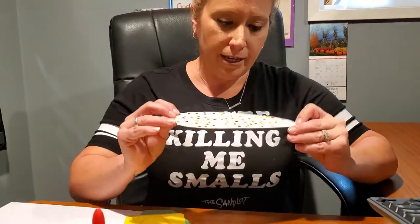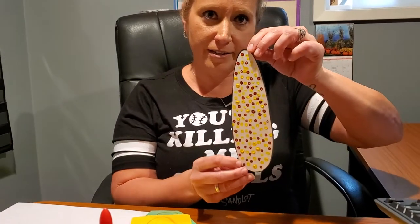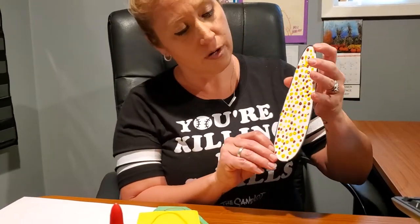Here we go, friends — this is the finished product of my corn.